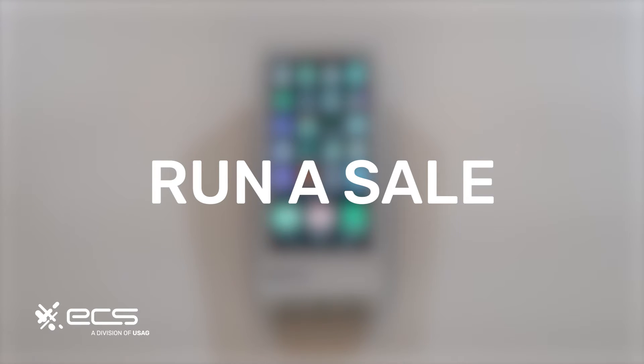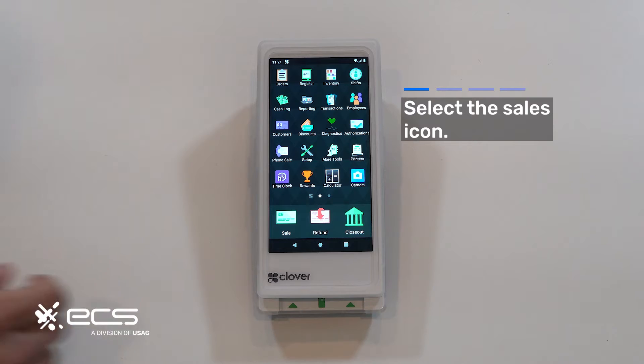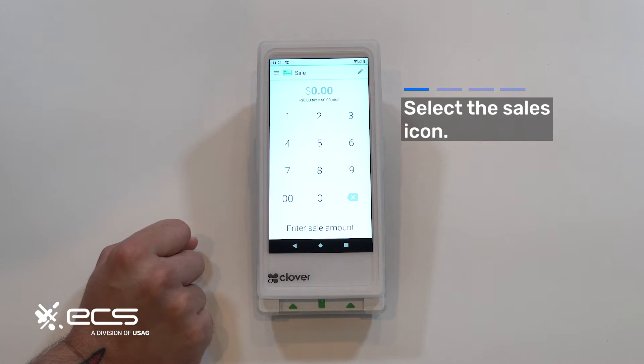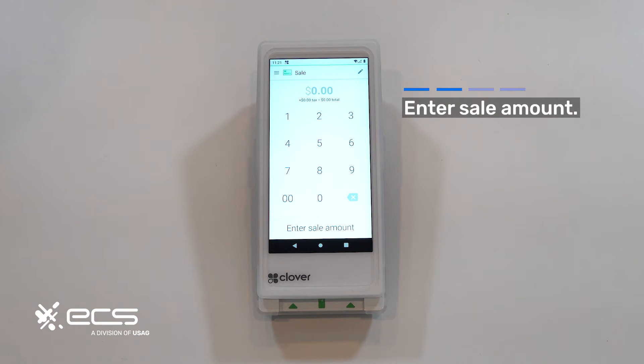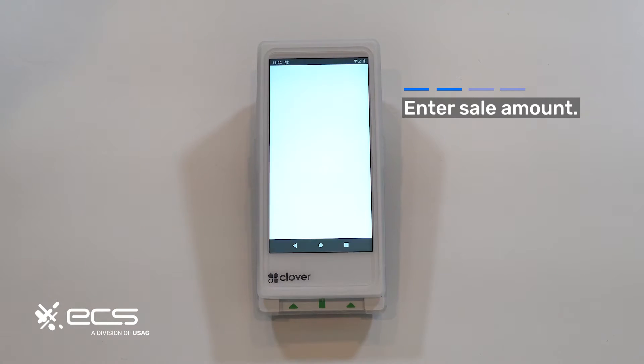First we'll go over how to run a sale. Depending on where your sale icon is located, go ahead and press that now. In this next menu it's going to be pretty straightforward — just enter the amount of the transaction you're looking to run. For this example we'll go ahead and input a dollar and then hit charge at the bottom.